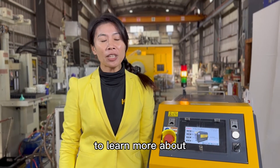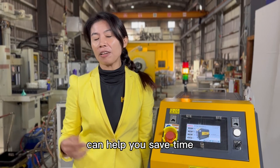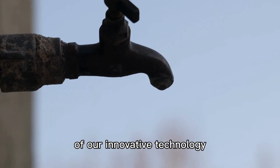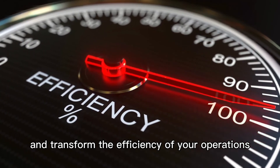Contact us today to learn more about how King's water channel cleaning machine can help you save time, money, and reduce waste. Experience the powerful effect of our innovative technology and transform the efficiency of your operations.